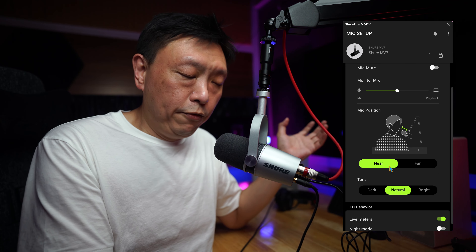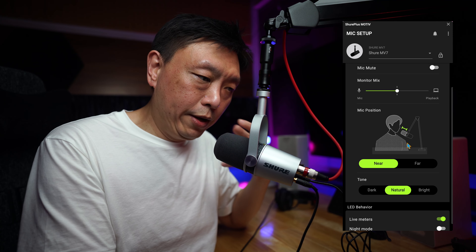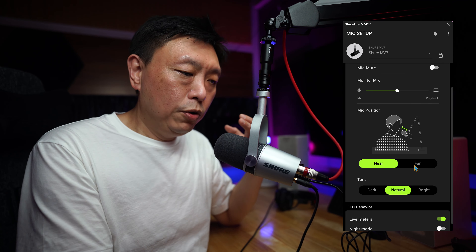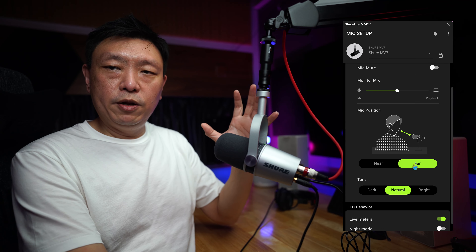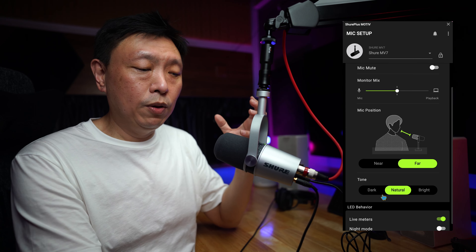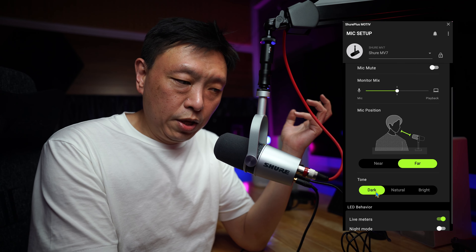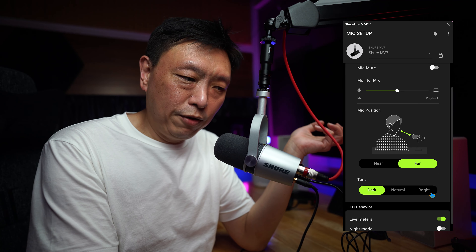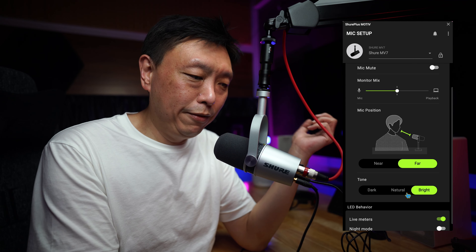You can change the mic position to near or far. If you are close mic-ing like me — I'm just two inches away from the mic — or you can set it a little bit further, and the sound signature and pickup changes accordingly. You can set your tone. Out of the box, the default is a natural tone. You can switch it to dark and hear a sound difference, or switch it to bright for another sound difference.